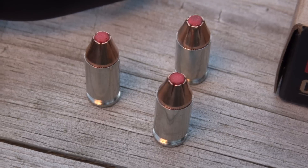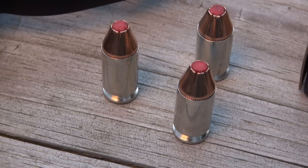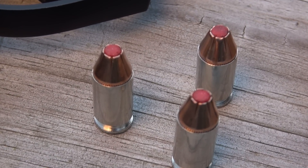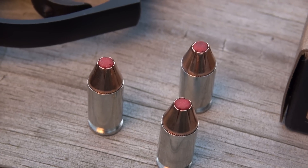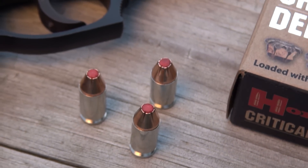Also, this red tip is designed to enhance uniform expansion, so we're going to see if that is the case in our SIM test media, which is calibrated to ballistic gel specs. I'll have four layers of denim over that.